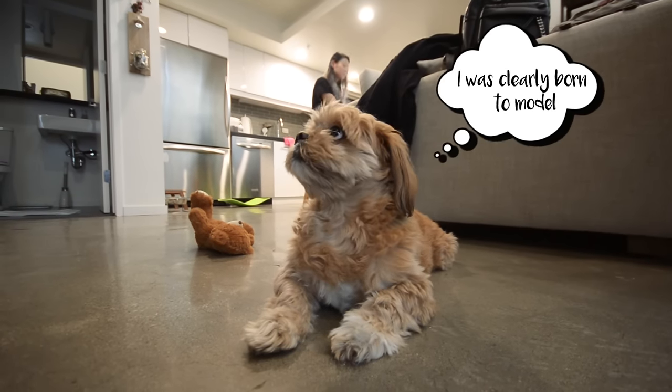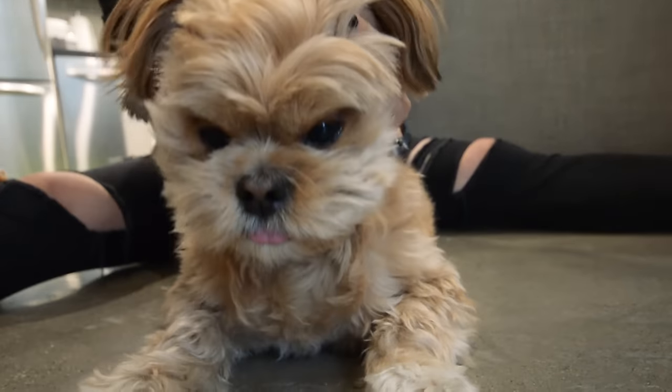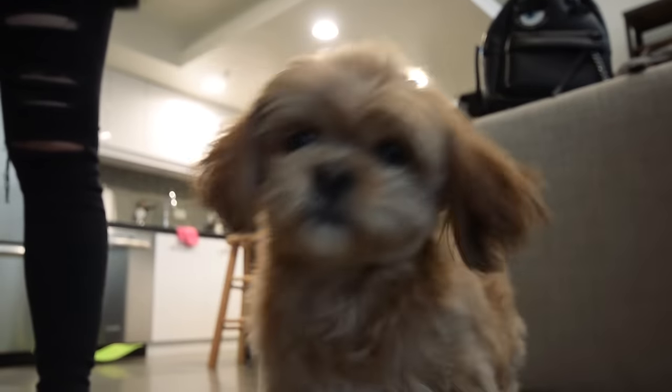She knows how to model. Chewy, you're such a model! Okay Chewy, Mommy's going to go eat. Should I bring an umbrella? Yes. Let's go. Bye Chewy.